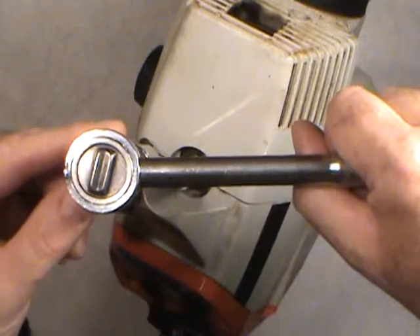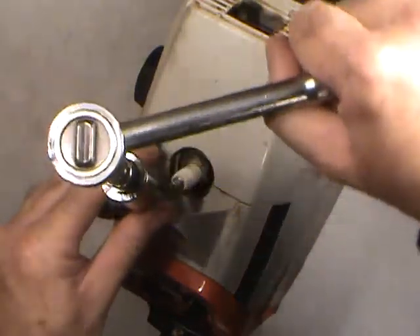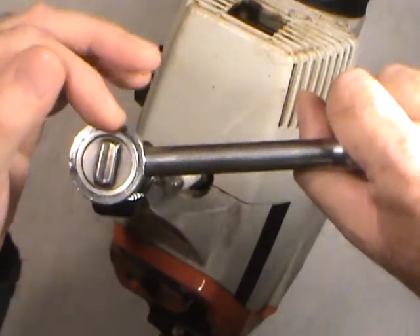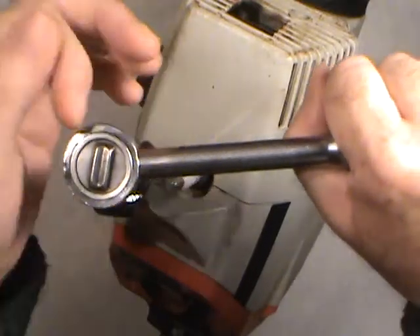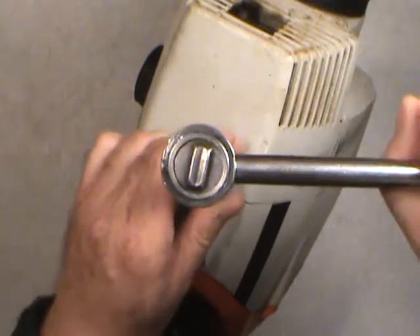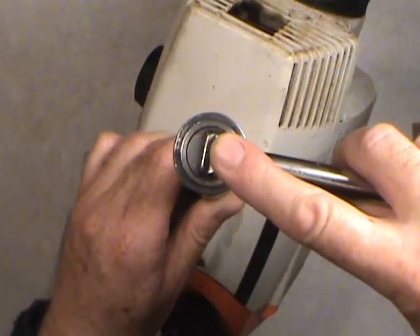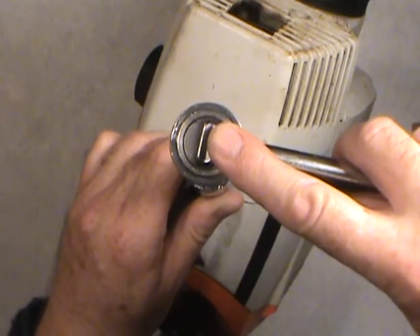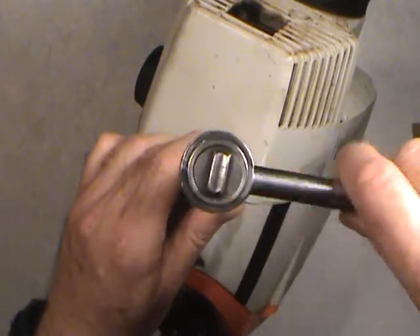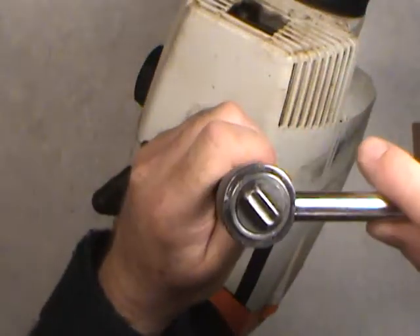For loosening the plug, you have to put the pressure the other way — same principle. If you just push on the wrench without support, it's going to angle over and snap your spark plug. So hold and support the other side, pulling one way and pushing the other. You want to keep the socket perfectly centered in line with the spark plug at all times when moving the wrench, whether tightening or loosening. Keep the center stationary — don't let it go off to the side or you'll break your spark plug.